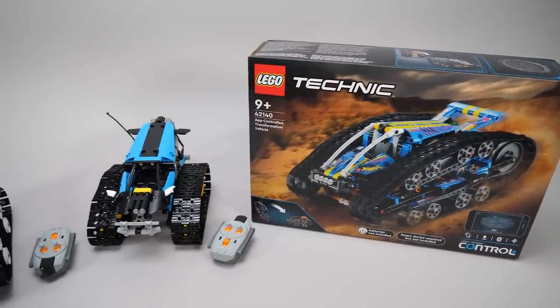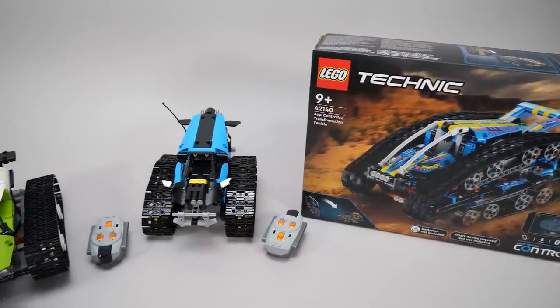What's up guys, this is Balazs from RacingBrick, and today I will show you in detail the first Control Plus set of 2022, the 42140 App Control Transformation Vehicle. LEGO seems to like these simple tracked RC vehicles — this is the 3rd incarnation in a few years.